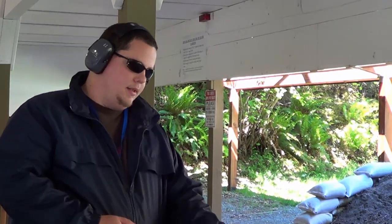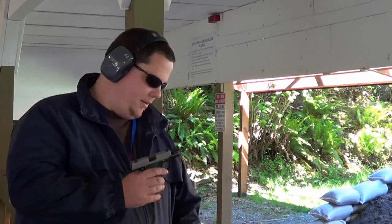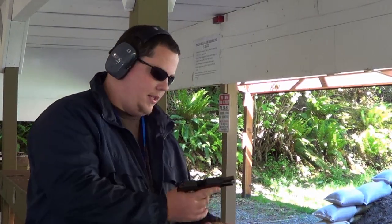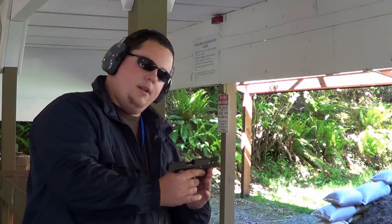Hey guys, Chad here from CNR Reviews. We've been getting a lot of questions regarding how the recoil is on the SIG P938 versus the SIG P238, so we're going to demonstrate that. I'm going to shoot the 938 first so you guys can get an idea on recoil.